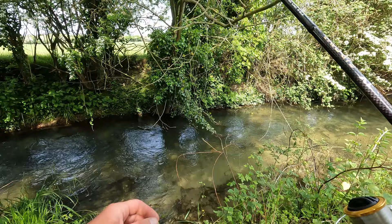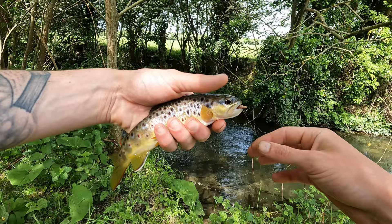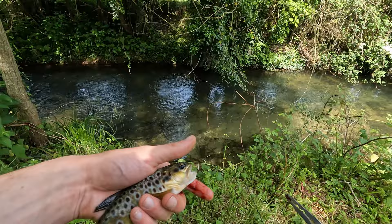Oh yes, we're onto something here now! Lovely little brown. Relax, relax, relax. Nice little trout — he was out handy! We're getting him back. And off he goes.